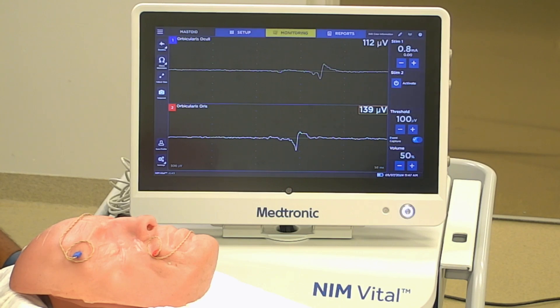This is the tap test that you should perform to verify that your recording electrodes are picking up activity. Once the electrodes are placed in the proper placement — so if we're doing an ear case, a mastoid, or anything with a facial nerve — we're placing electrodes above the eye in the orbicularis oculi, and we're placing electrodes in the orbicularis oris, as shown here.